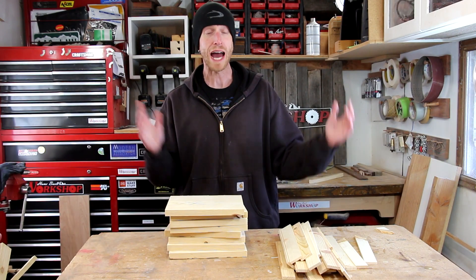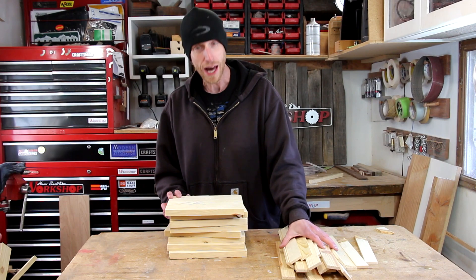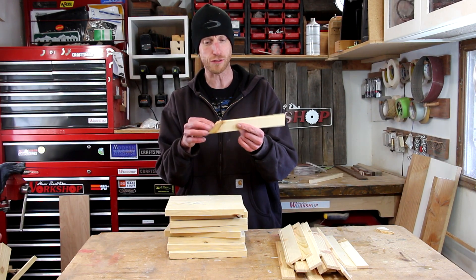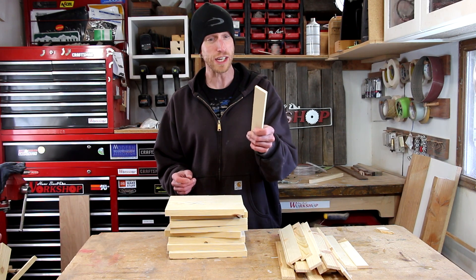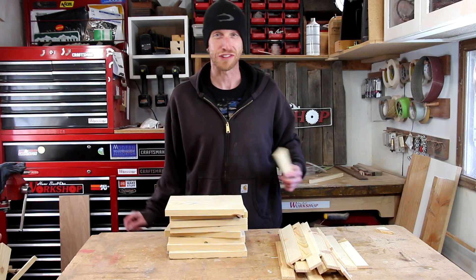Now I've got my pile of pieces. I've got a stack of fronts and backs and a pile of slats that I'm going to use for the sides. I had to make a few extra ones because some of the cuts fell right on a knot and they ended up breaking. Luckily it's just some free pallet wood, so I've got plenty of extras.